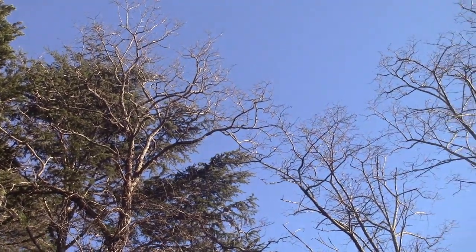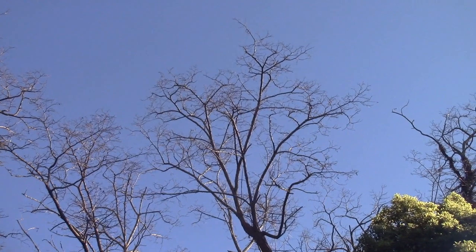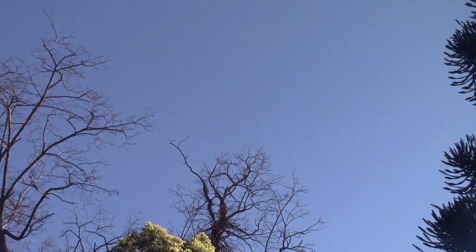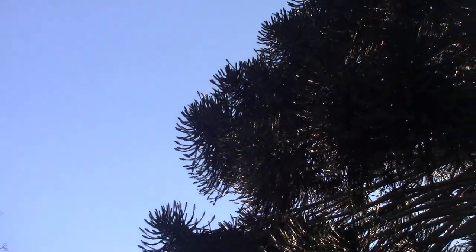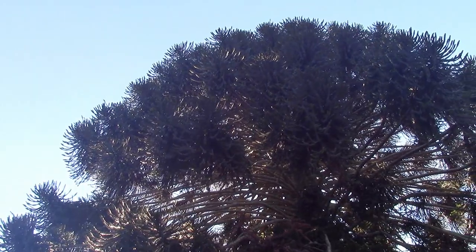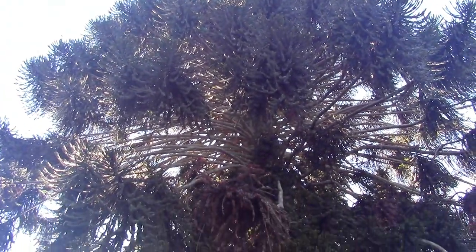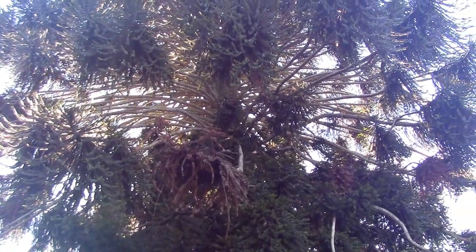Good morning everybody. It's a balmy minus 2 degrees this morning, but beautiful blue skies — we're standing underneath our ginormous pine tree. Life doesn't get much better than this. Into the workshop we go.